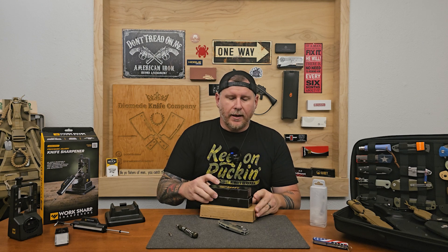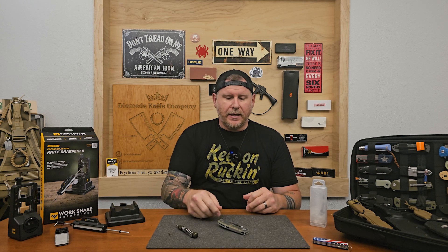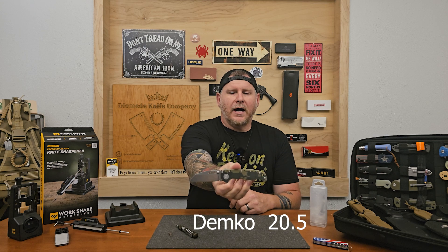We will leave a link at the end of this video where you can jump over and get registered. All of the instructions are in the description of that video. Now today's video is going to be about this guy right here — the Demco 20.5.